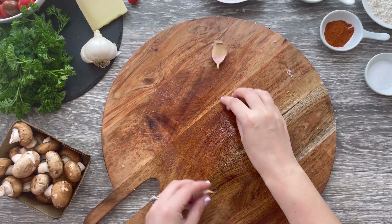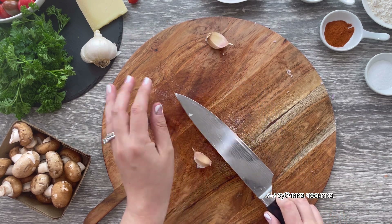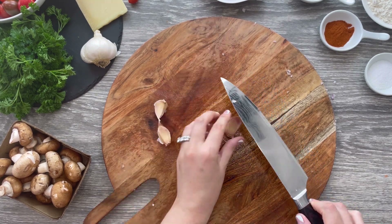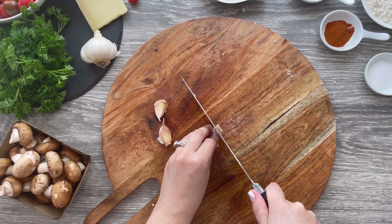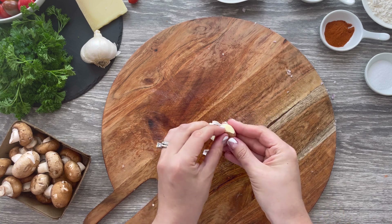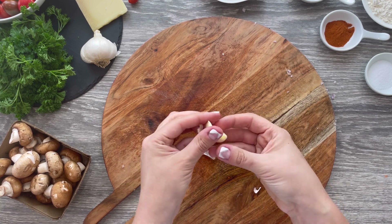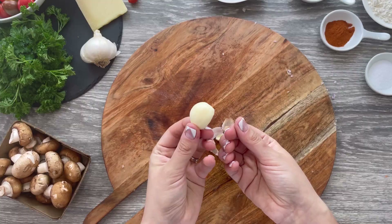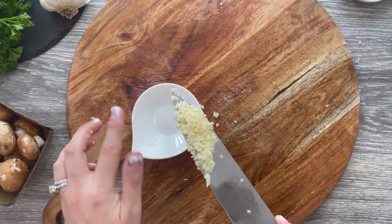Use two to three garlic cloves. The easiest way to peel garlic is to place the clove on your cutting board, then place the flat part of a knife over it, pressing down with firm but gentle pressure. You should hear the skin crunching — it should be easy to peel and remove. Chop your garlic cloves very thinly and set aside.